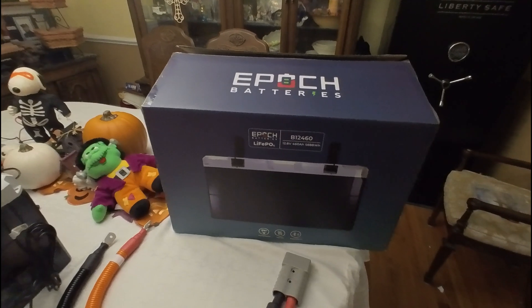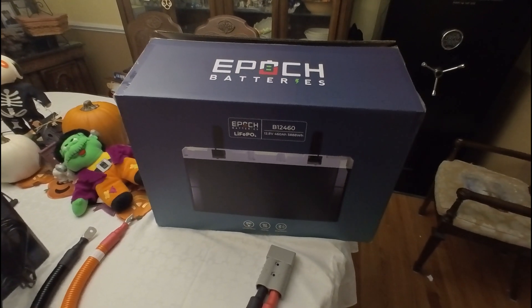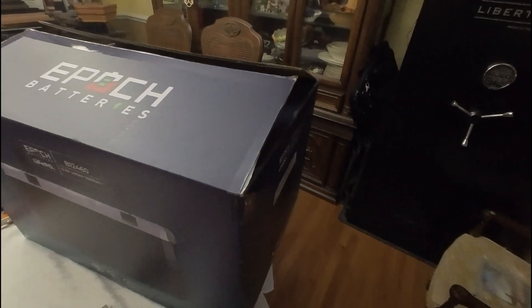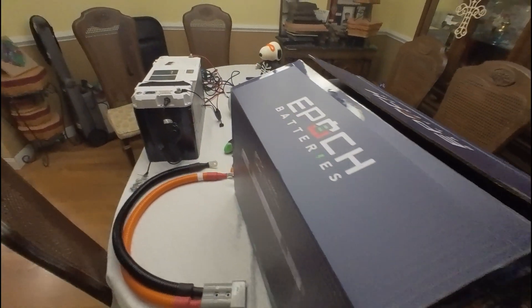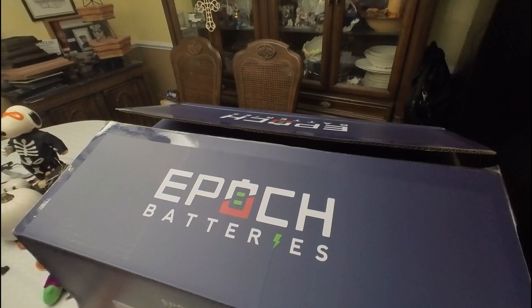Let's start with the box. It's heavy — about a hundred pounds with everything in it. Nice box, made in China, not too much there. Now let's go ahead and see what's inside.